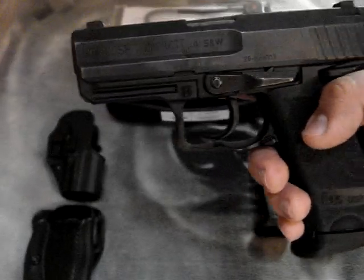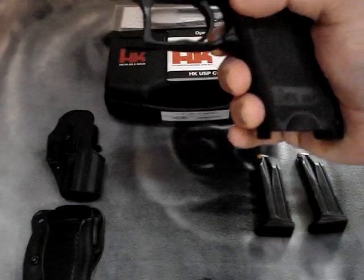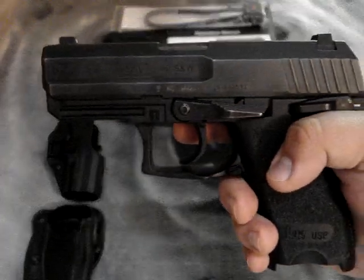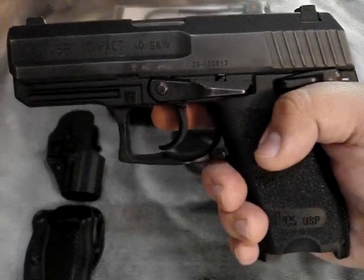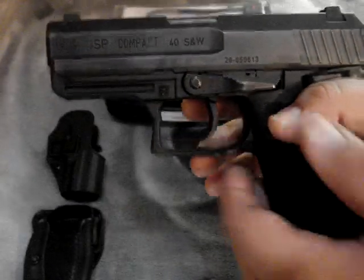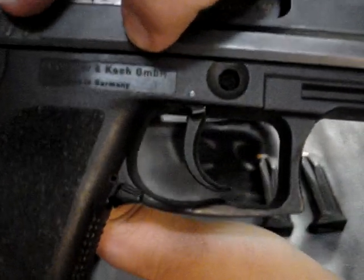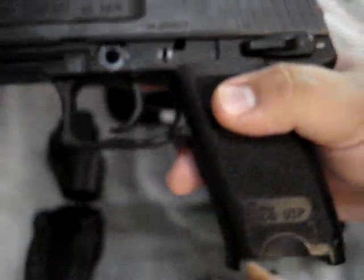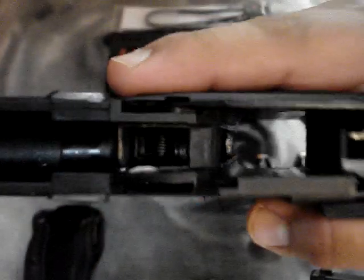Let's talk about takedown. First, check to make sure it's safe, drop the magazine, and dry fire it — these are made to be dry fired during takedown so don't worry about it. Then pull back the slide and line up that little indent with the slide release. Push the slide release forward from the other side and pull it out, then release it. Next, push the slide forward and let it slide off. You can see the metal slide rails right there.